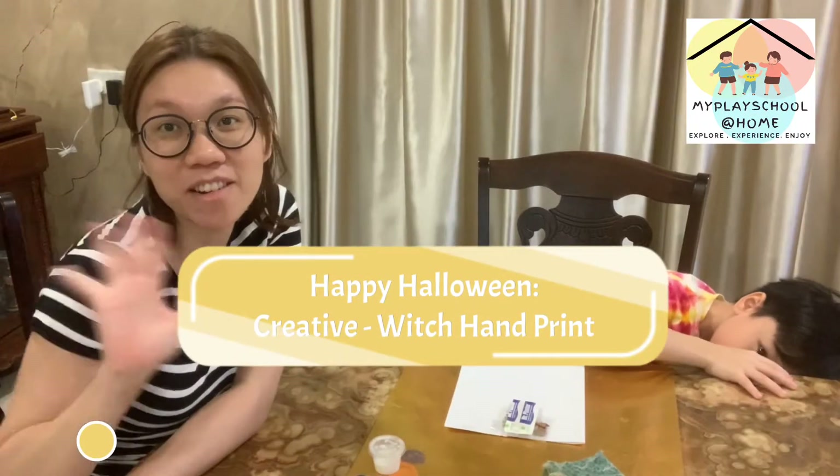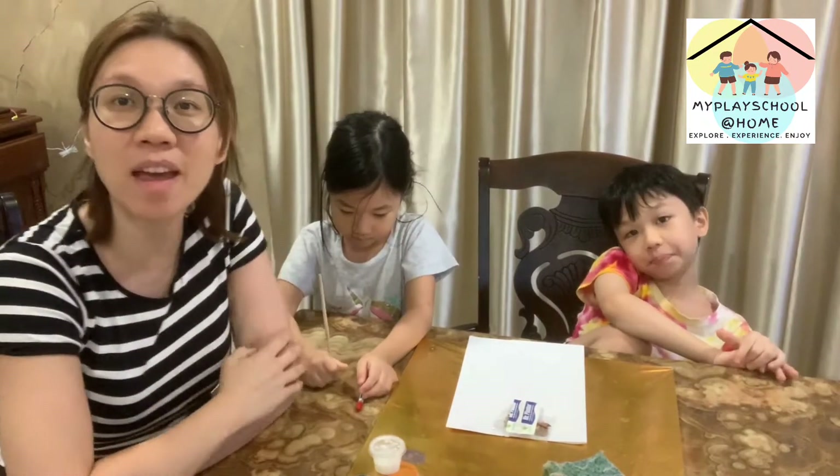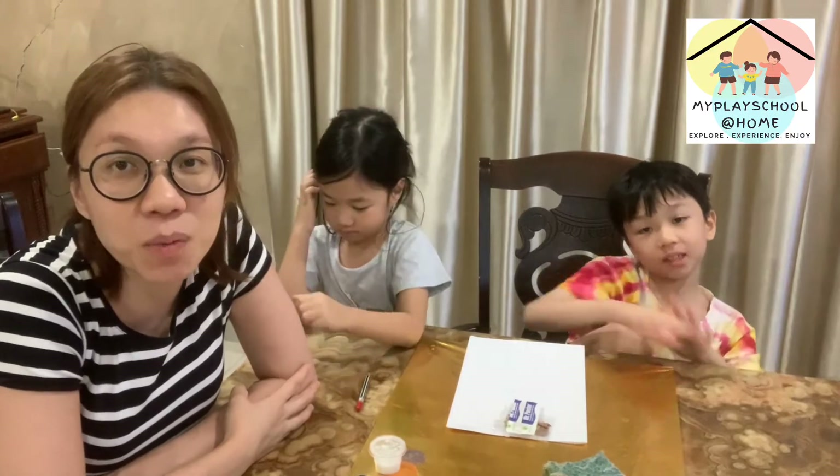Hi guys, hi parents, hi children, welcome to my play school at home and we are still in our happy Halloween theme.